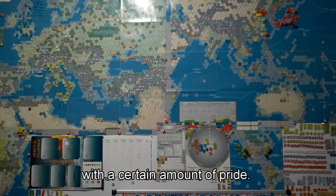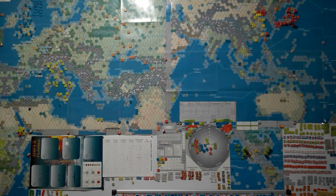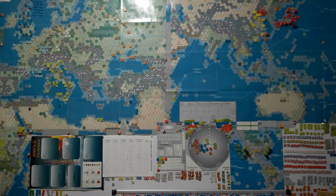With a certain amount of pride, I believe that no one on this planet has ever achieved so many magnetized counters for a game, however good it may be. And I won't even mention the money invested in this work.